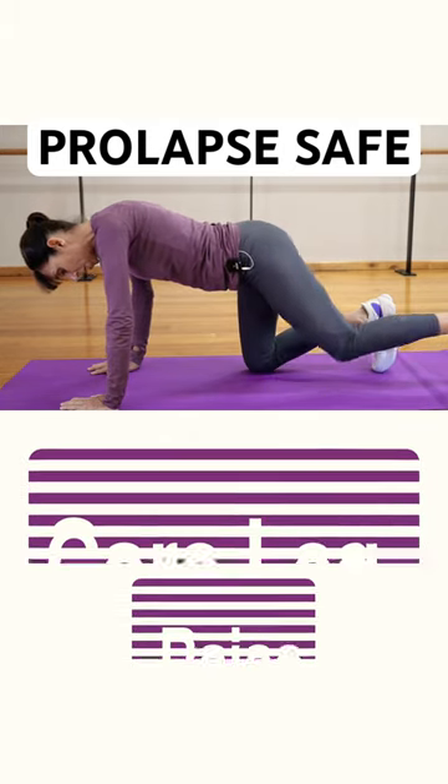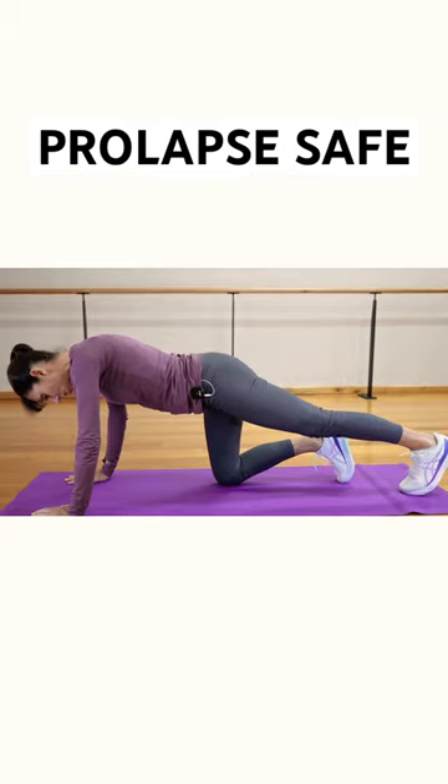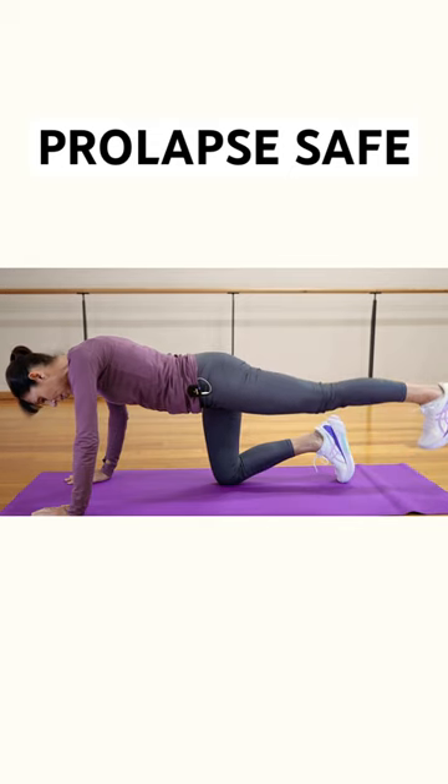Let's take one leg out behind. Tummy muscles are on in that position. You might like to hold it there, or you can progress to actually lifting that leg off the ground.